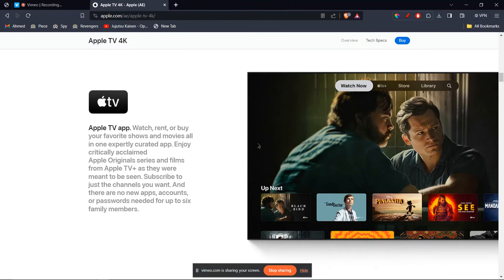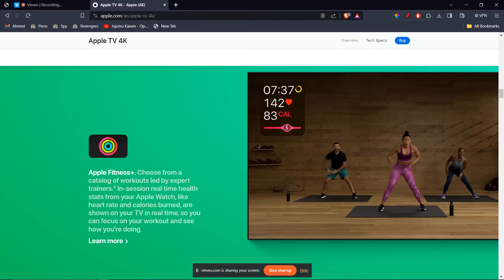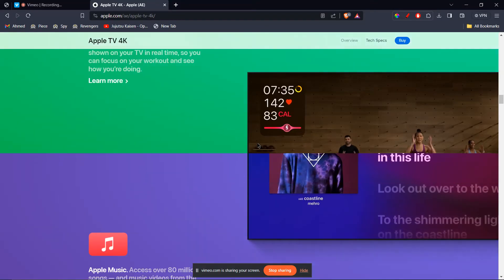Now, open the control center on your iPhone. Tap on screen mirroring and select your Apple TV. Your iPhone screen, including the MetaQuest 3 view, should be mirrored to your Apple TV.